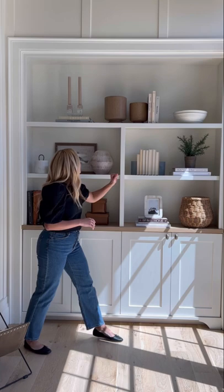Same thing with art leaned in built-ins. I love art leaned in built-ins because it fills the backdrop and adds a different shape with all the bases.